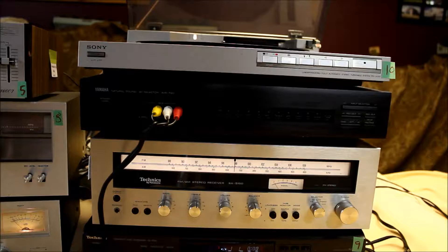Today I'm going to have a little fun and demonstrate my Yamaha AVS700 AV Selector. I've got it connected up to a Technics receiver, model SA5150.